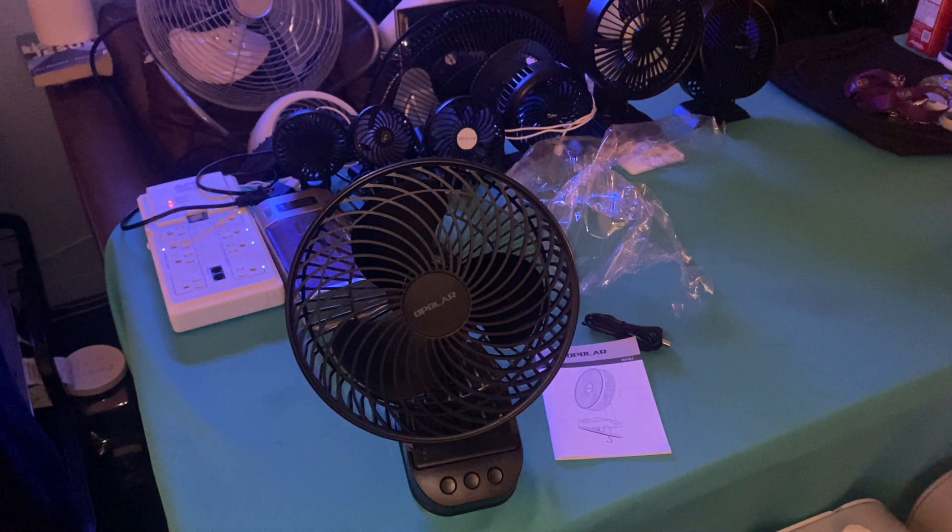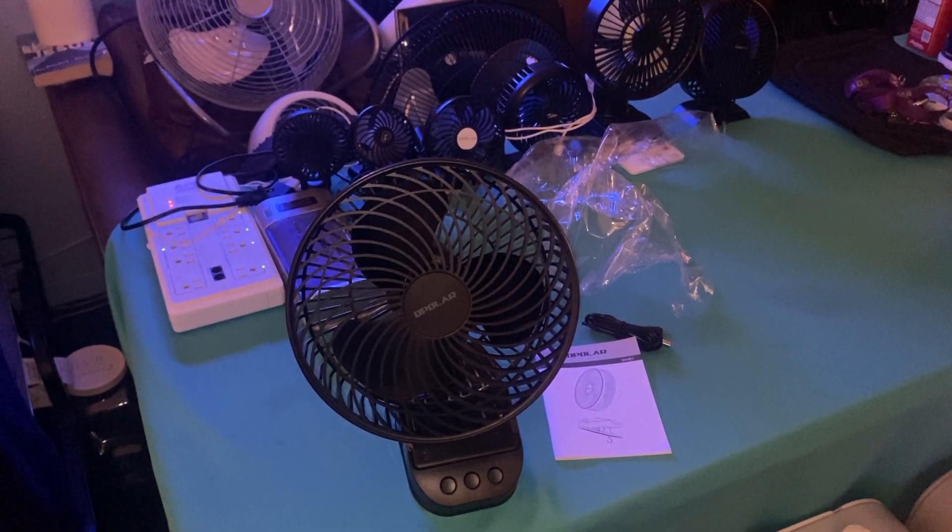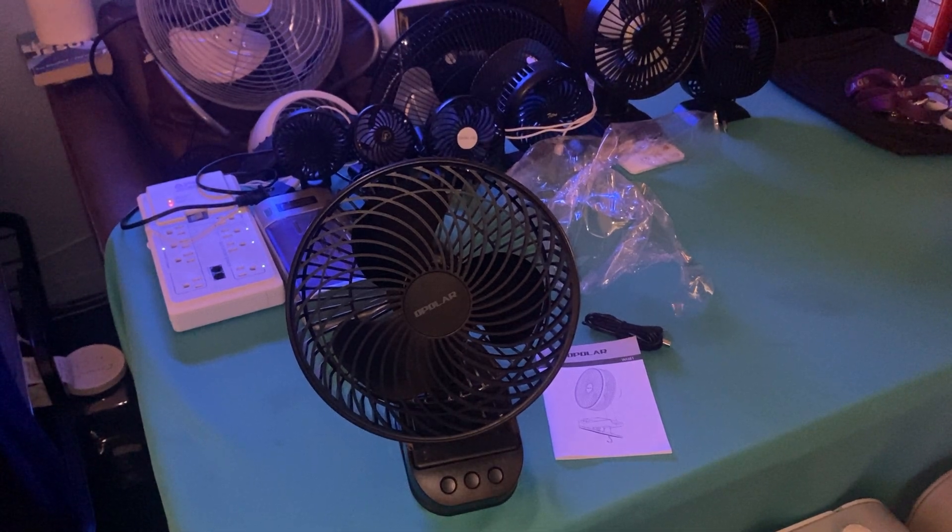All right, there you go — hope you enjoyed the video of this Polar fan. Rate, comment, subscribe, share, love, and like. Also, the farewell video to fan collecting will be coming soon — I already did part one, I'm doing part two, and then I'll finish editing and hopefully have it up by tomorrow or sometime this week. Thanks for watching. Don't forget to take your Pfizer vaccine for protection against coronavirus. God bless you and out.